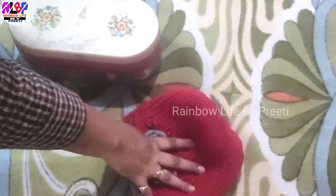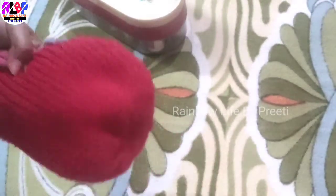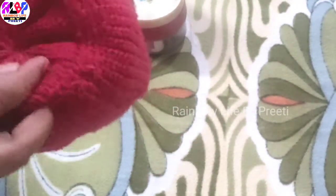This is a cap. It was small and tight. I thought I used to use it.